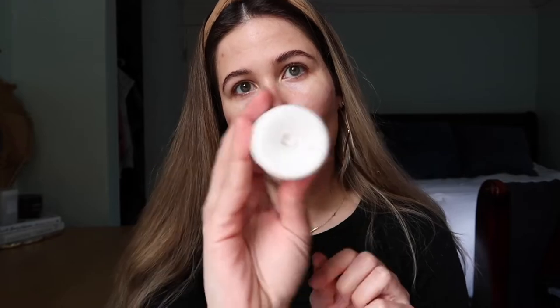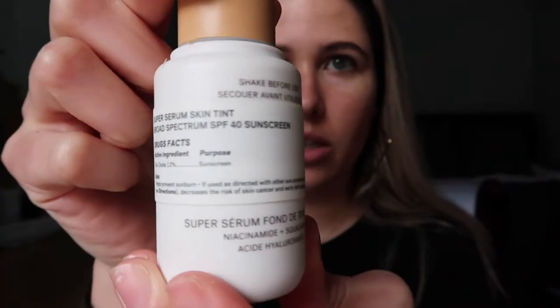I have it in the shade ST6. The ILIA skin tint is a clean tinted mineral SPF 40 serum with light dewy coverage that provides skincare benefits. It works for normal, dry, combination, and oily skin. Key ingredients include plant-based squalene for elasticity, non-nano zinc oxide shielding against UVA, UVB, UVC, blue light and infrared, hyaluronic acid to visibly plump and seal in hydration, and niacinamide to improve skin texture. It's vegan, cruelty-free, gluten-free, and comes in recyclable packaging.